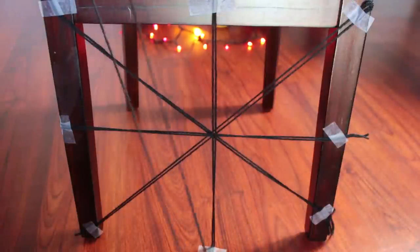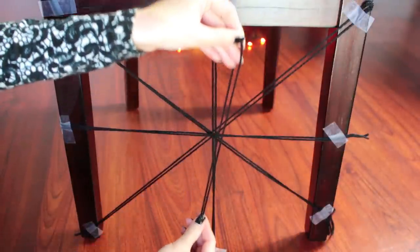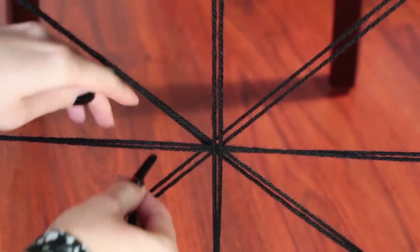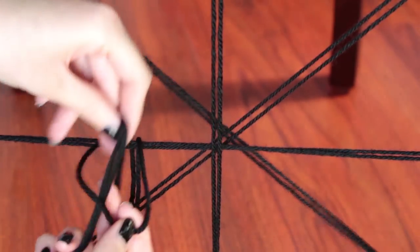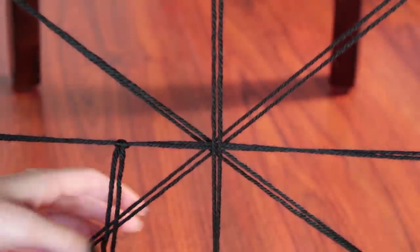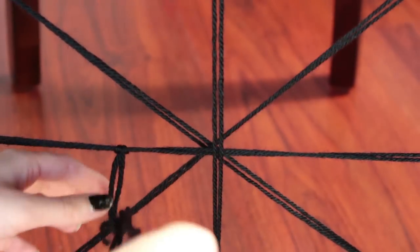Next, cut off another piece of yarn and then go ahead and double it over once again. We're going to use this to weave through the rays. Take the loopy end and then make a simple knot around one of the rays. After this point, go ahead and pull this underneath one of the consecutive rays, then just pull it around — and that's pretty much it.